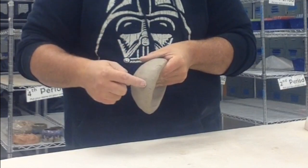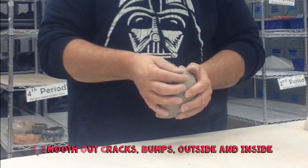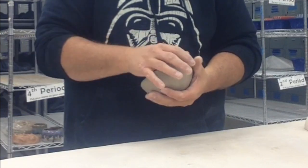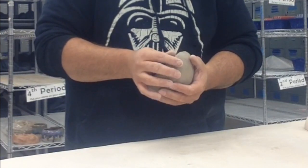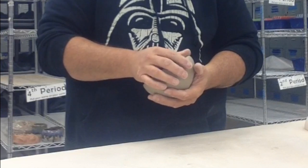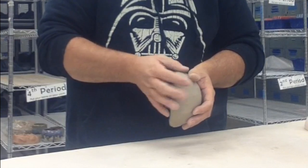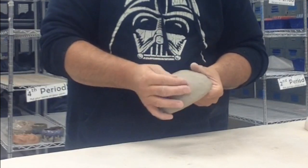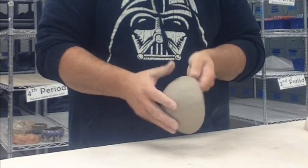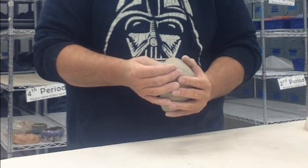Now you can see I'm starting to get cracks along this edge, and sometimes it'll crack inside here. So I'm going to take my finger and just quickly smooth that out. Get any bumps, cracks, and smooth out the sides. If I've got any bumps or cracks on top, I'm going to continue to smooth out those bumps and cracks so that they don't get bigger.